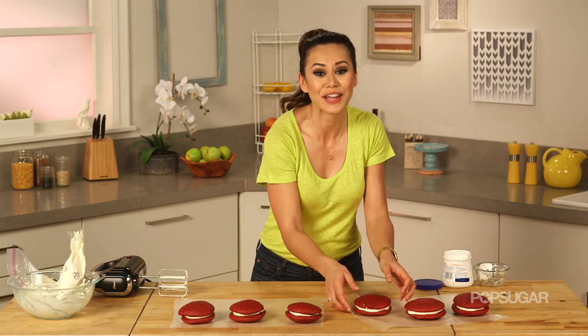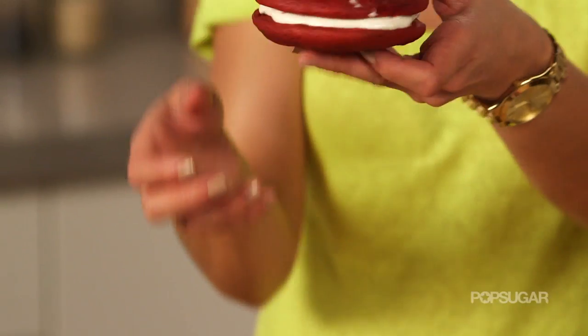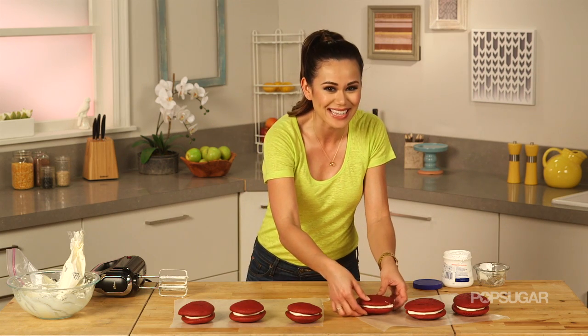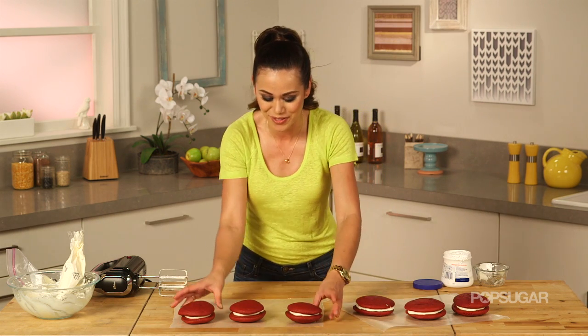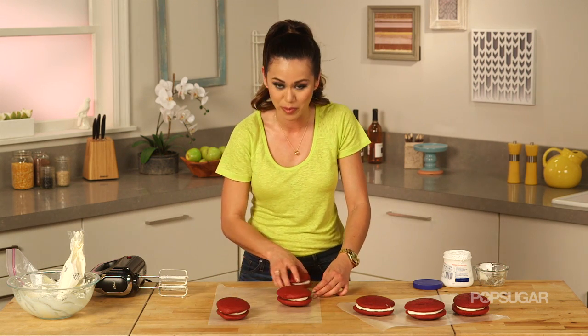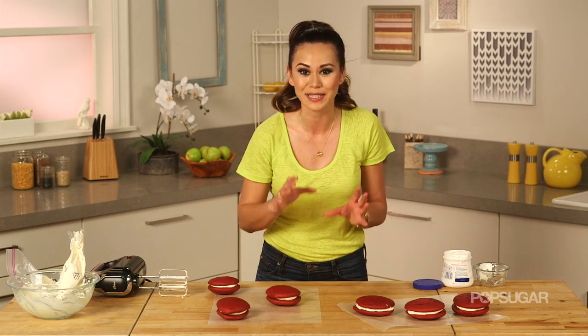Look how incredible these Red Velvet Whoopie Pies look! So good, and you can make these any time of the year. But since we're really excited to see Amazing Spider-Man 2, I'm going to add a little Spider-Man touch — a spider web.